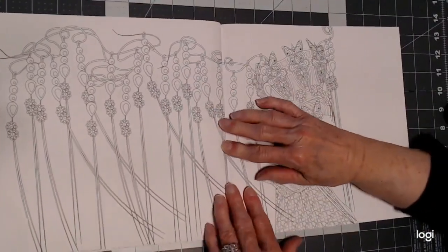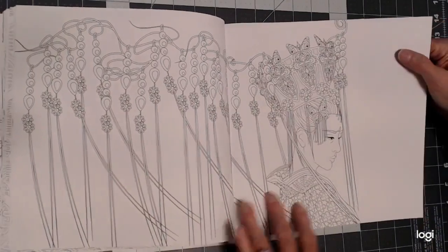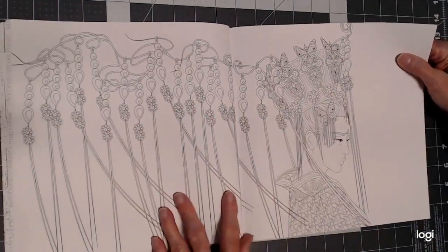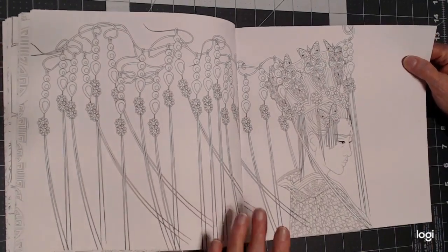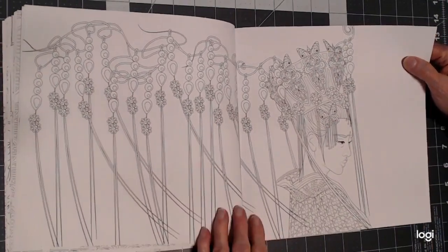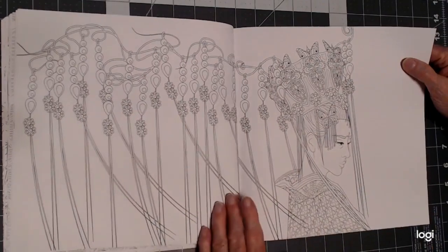This one is one that really attracts me — this headdress — and to be able to do it with my graphite-colored pencils from Spectrum Noir and Derwent. That's what I want to do on this one.